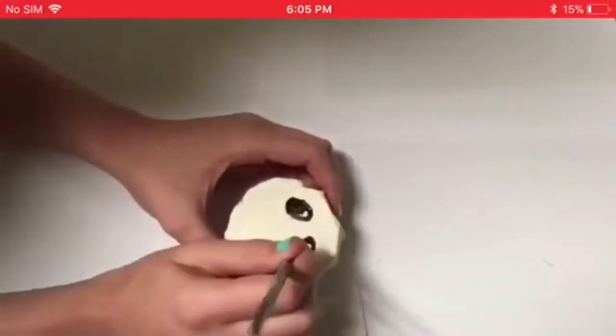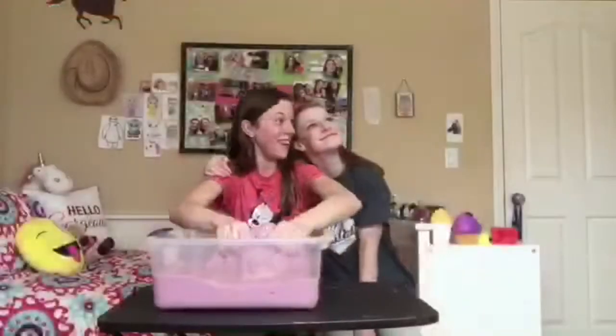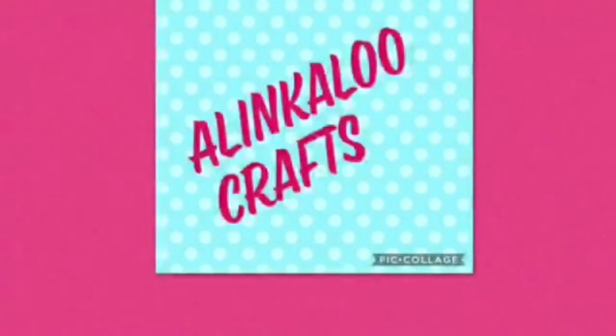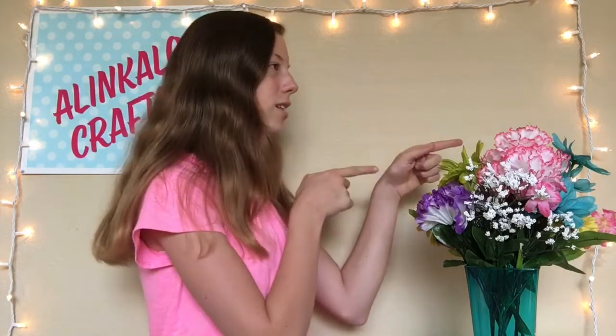Hey guys and welcome to my channel. In today's video I'm going to show you how to make a super cute donut squishy. Before we get started, if you're new to my channel, hi, I'm Alina. Don't forget to hit that red subscribe button so you don't miss out on any new videos, and be sure to give this video a big thumbs up if you like it. Without further ado, let's get started.